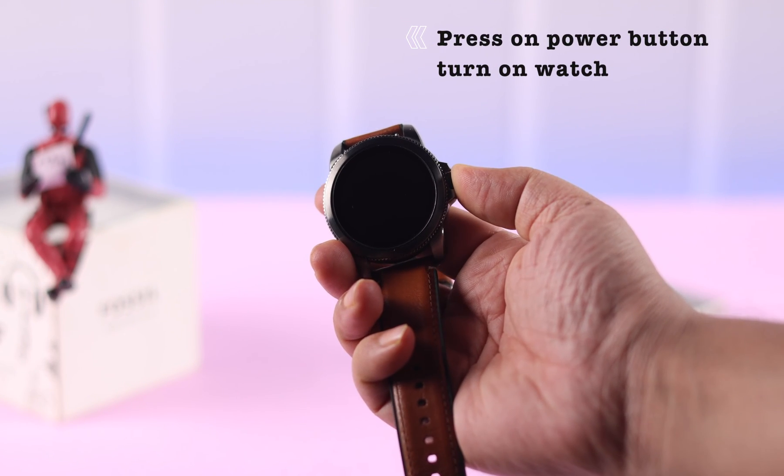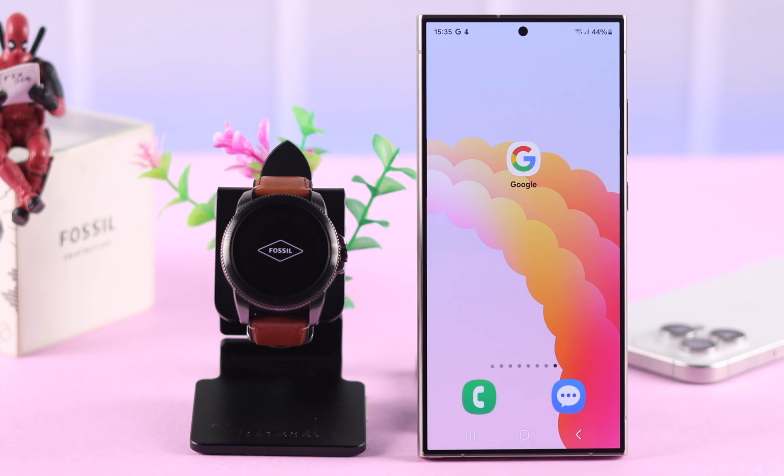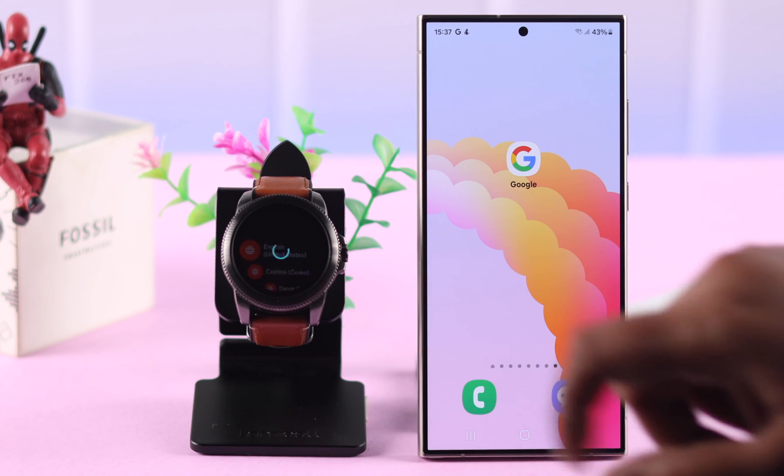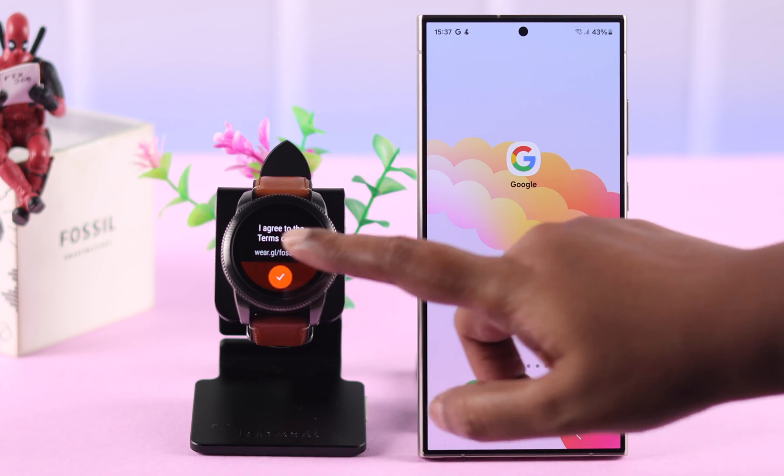After showing the Fossil and Wear OS logo, you'll end up at the setup screen. Just tap as prompted, select the language, and agree to the terms and conditions.